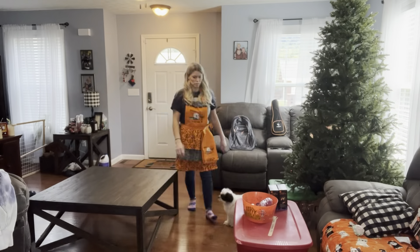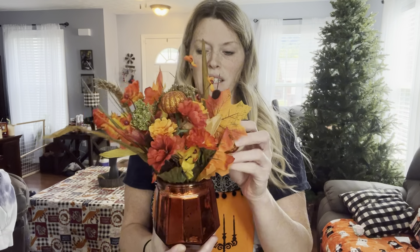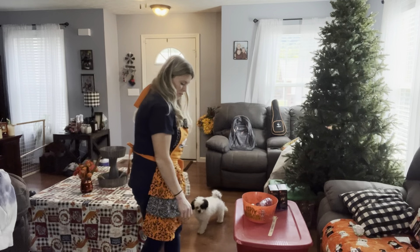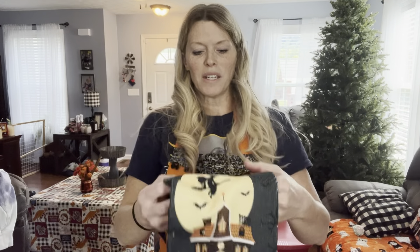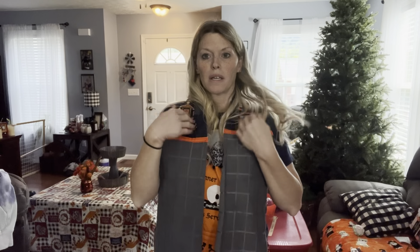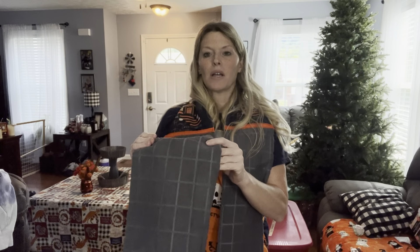I'll just kind of show you bits and pieces as I go along. I made that a few years ago. I made this last year - I don't know what I think about it yet. It's supposed to be something you put around your neck while you're cooking, so you can wipe your hands. It was okay, but it's maybe a little too long. Maybe if I make it again, I need to just take one of these and cut it in half.